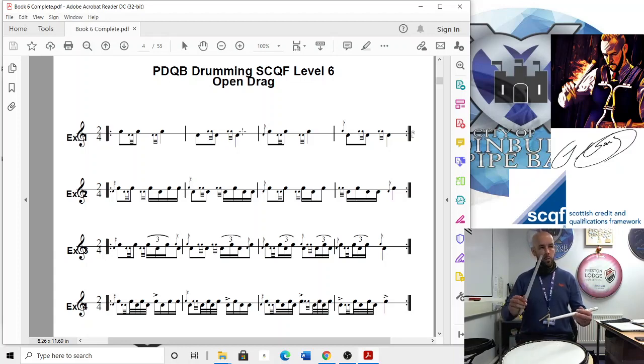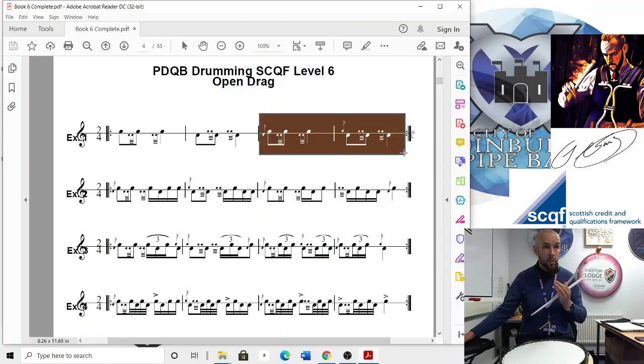Let's try that quickly. We'll go tap and then tap. And then on your third and fourth bars, you're doing the same but you're just doing a flam before it.